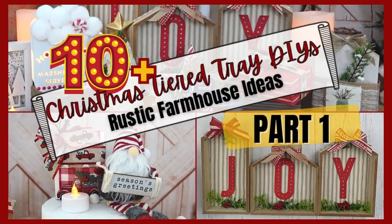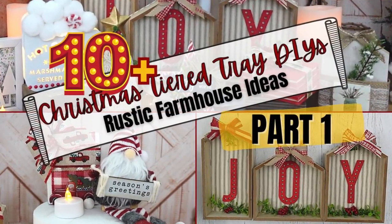Today we're making tiered tray DIYs. This is part one, so keep watching. I'm Brandy and this is Making It My Own.